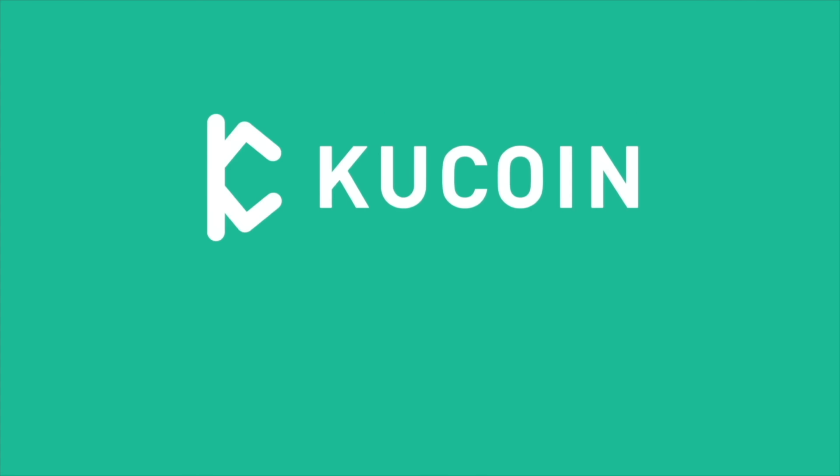It's Luna. In the next KuCoin Digi Dive, we're going to go ahead and talk about Luna, what happened, and what can we learn from this.